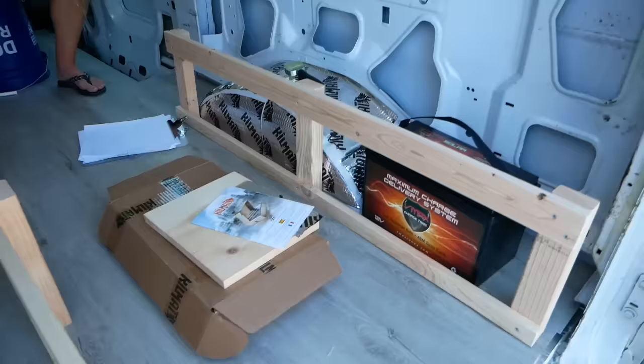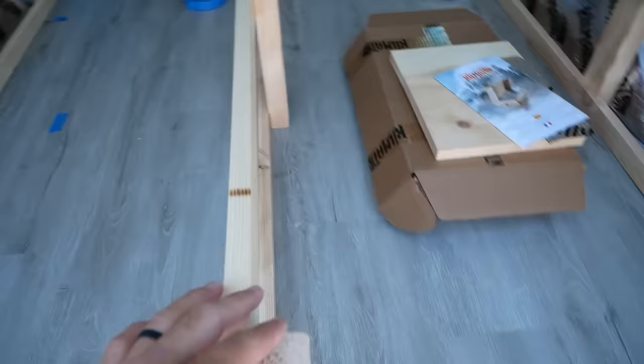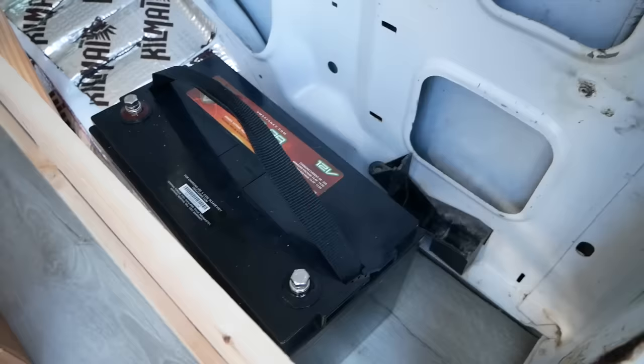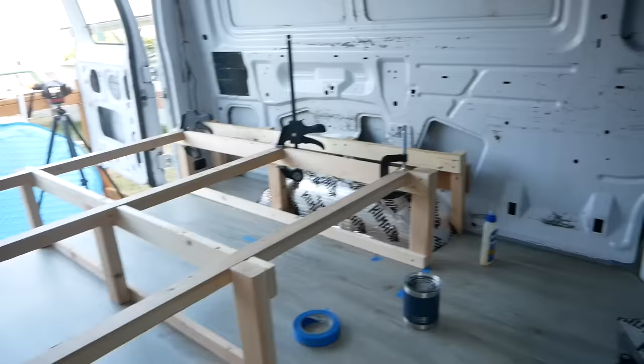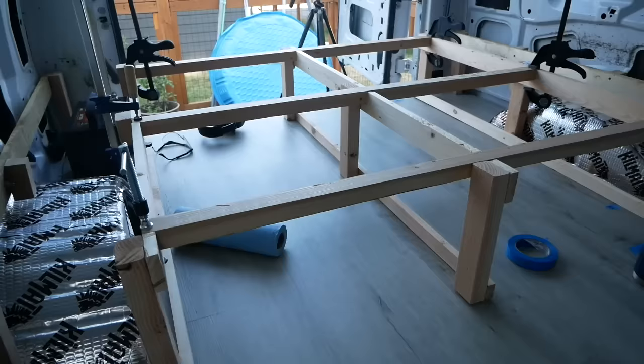We got these frames built — three of them. Most of the structural support is going to come from the two by threes, and these are just laterals to hold the support together. Over here is going to be the battery box and electronics area, so I'm going to make a hinged door that opens up. We've taped out where the sink is going to go. The bed frame and these frames are bolted in on the sides above the wheel wells. The center frame is its own unit, and we're just letting the wood glue dry on these two by two cross beams.